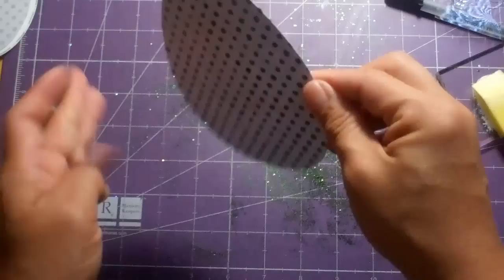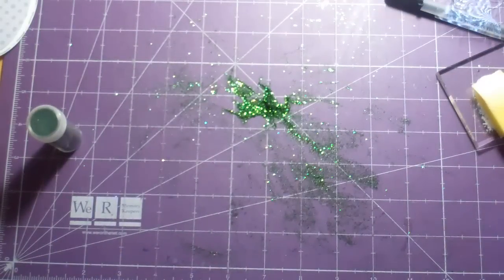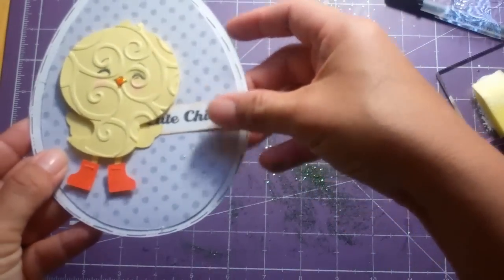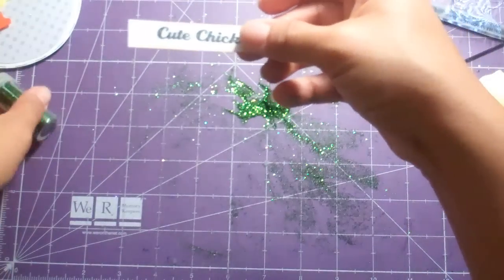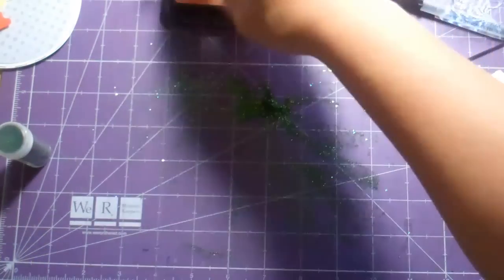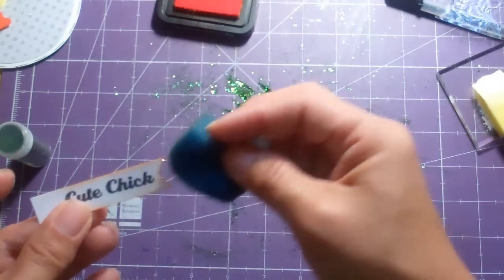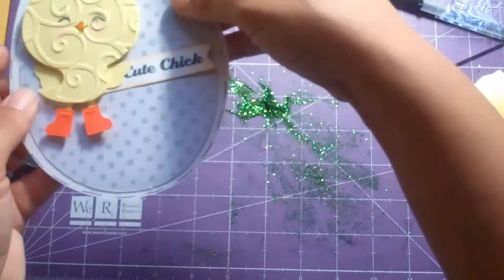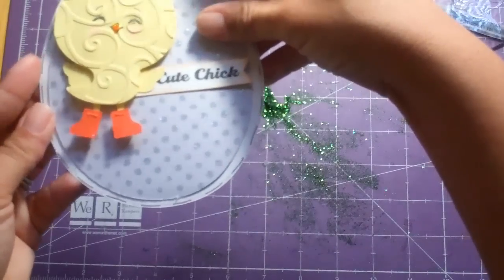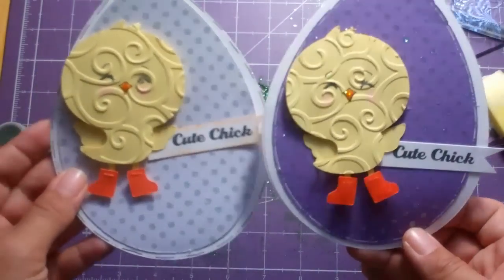How much would that cost if you tried to buy a whole piece of paper with that much glitter on it? It's gorgeous! Then I just put all my little pieces together, and because there was so much white I went ahead and inked around the edges of the little white banner with spiced marmalade using a regular kitchen sponge, just so it would stand out better. Now I'm just going to glue all the pieces together — I have two cards for two of my favorite peeps. Thanks for watching everyone, bye!